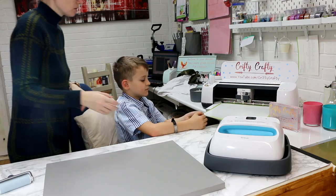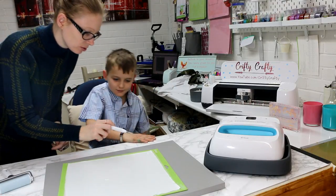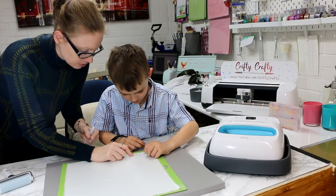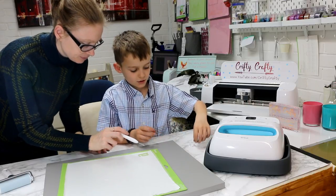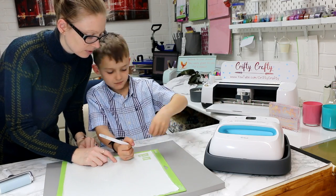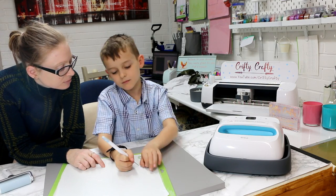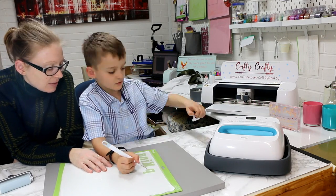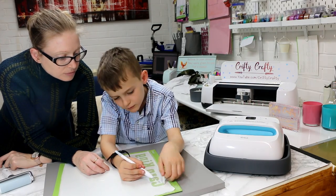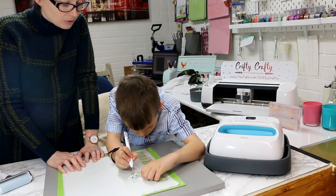And we're going to take out the actual design — not the paper, that's right. So there's your weeding tool. Take out the G first, that's it. I think it's peeled somehow — I'll flip that there. So it's all together. And then the N.